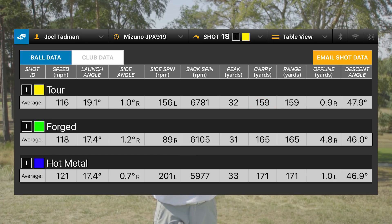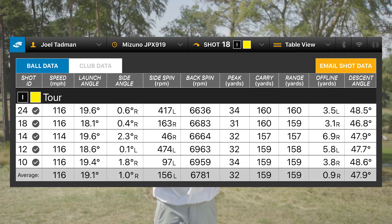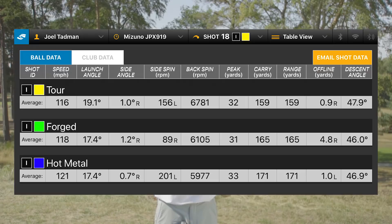You might expect a little more distance from the Hot Metal compared to the previous generation. With the Tour model's more traditional loft, I got an average carry of 159 yards — about what I'd expect from my seven iron. The spin was 6,700, which is unheard of for a modern day seven iron where we're typically seeing 4,000 to 4,500. It's clearly built for the high-speed player who wants soft feel and distance consistency. The distances were incredibly consistent — ranging from 157 to 160 — and the ball flight was a nice mid flight, not ballooning too high.